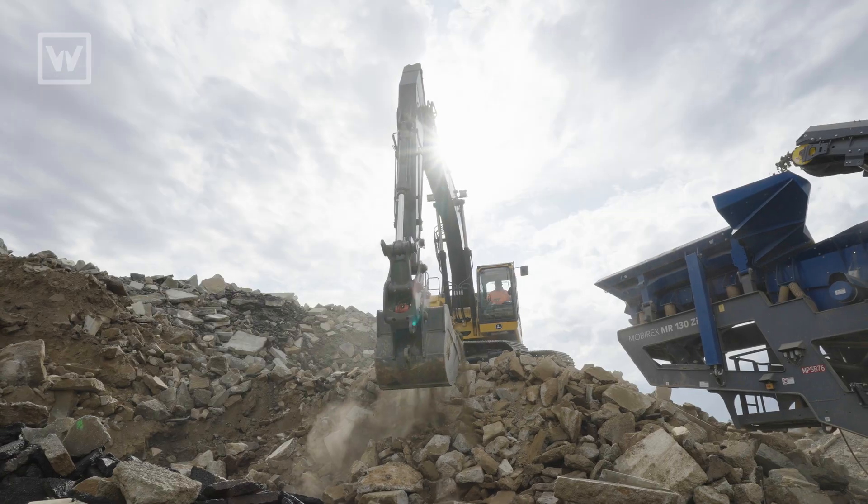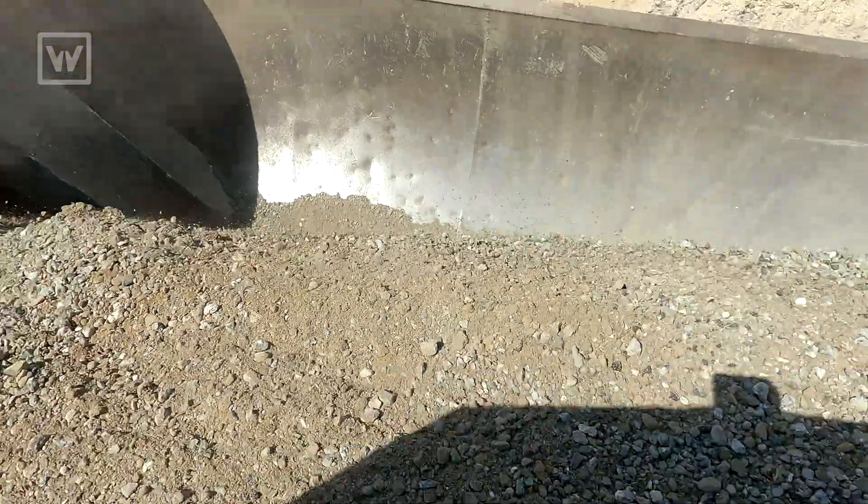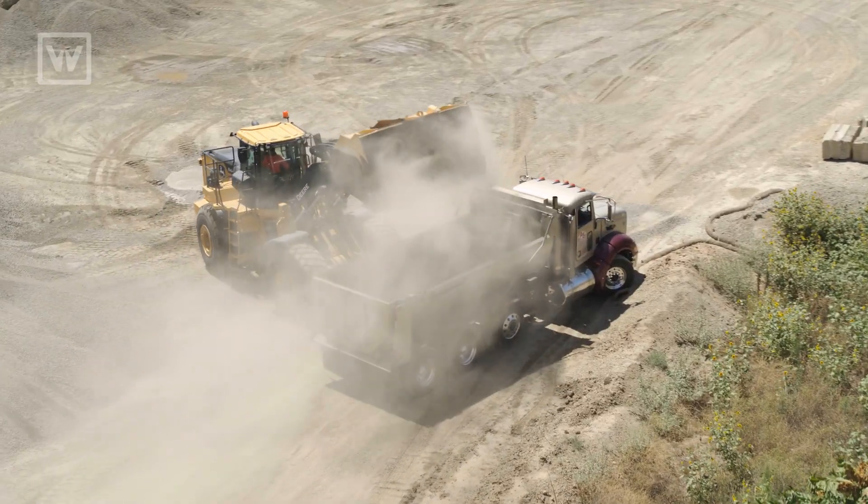We use loaders and excavators to feed the plant and move the material, and reload it into the customers' trucks when they're buying the road base.